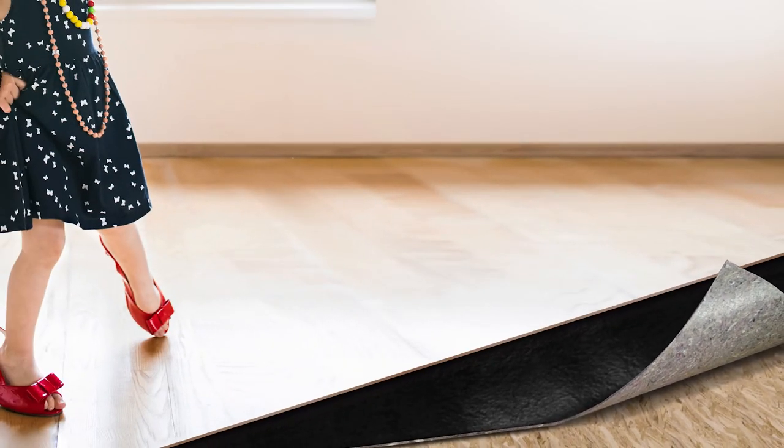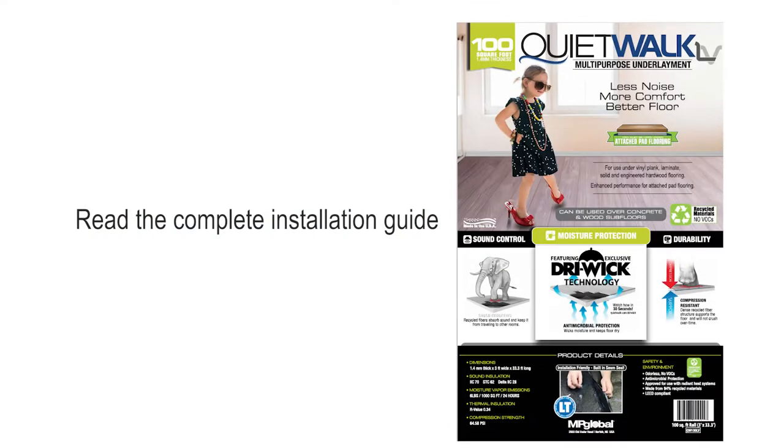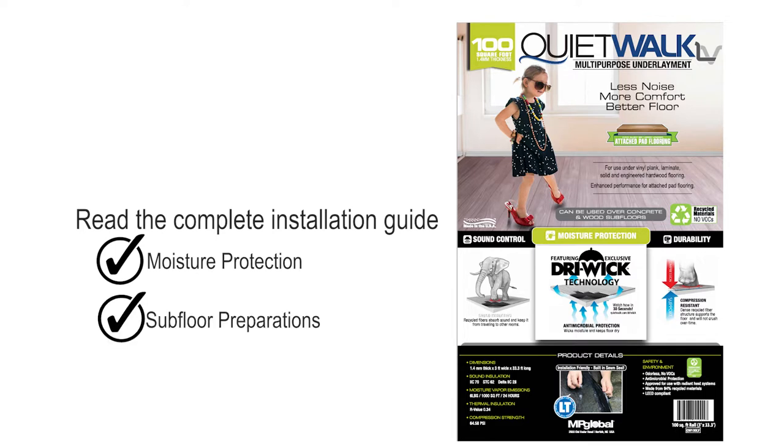This is a very simple installation video. Please read the complete underlayment installation guide to ensure your subfloor meets moisture and preparation specifications before using this product.